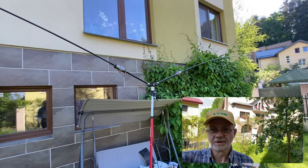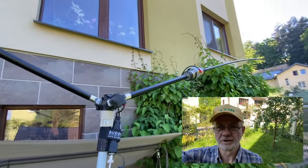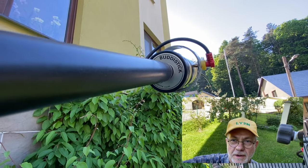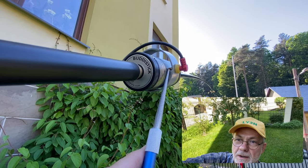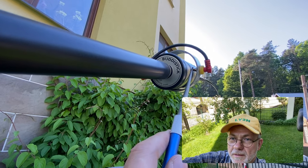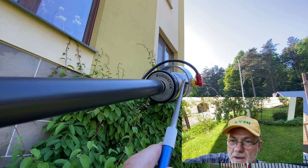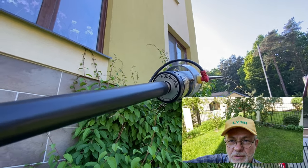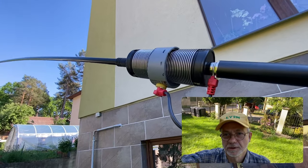So guys, here it is — the Body Pole modernized with modified loading coils. They work nicely. You can see the clip, the former coil clip, just the one left, serving as a sliding contact. Equally the same goes for the second coil.